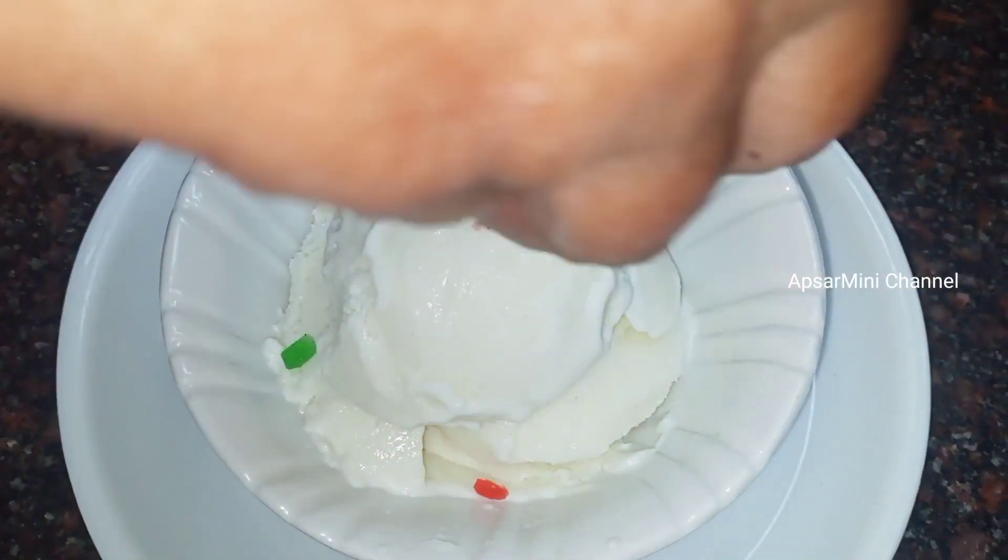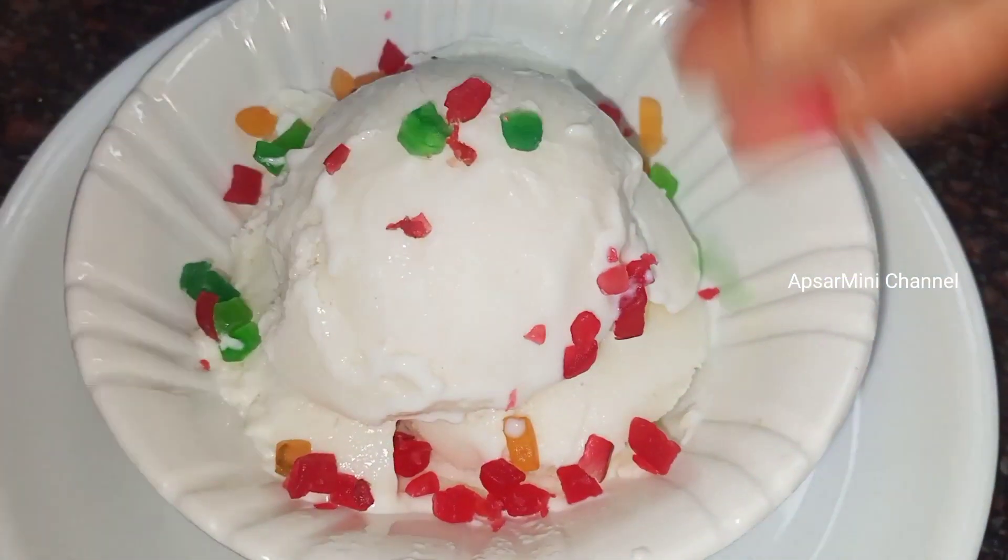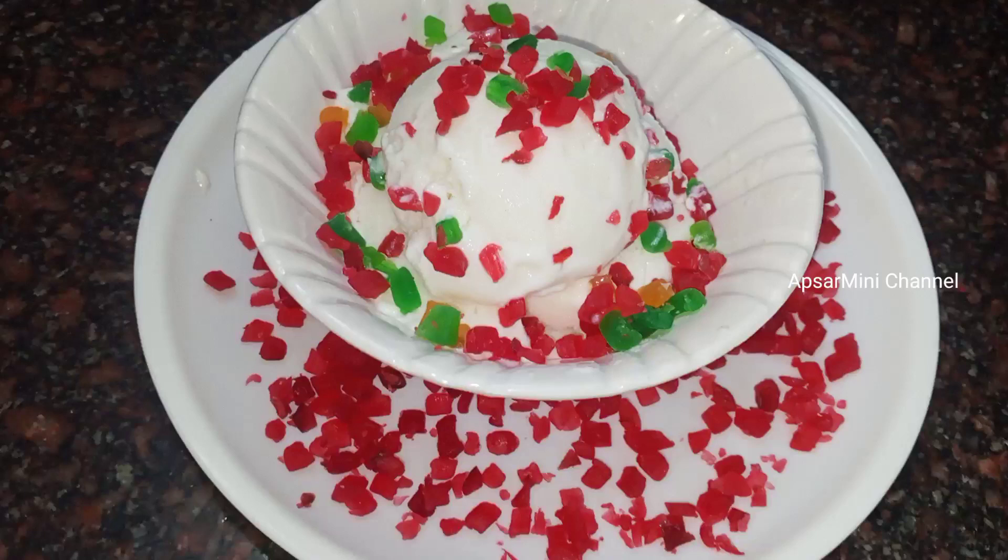We have a little bit of toppings. Please like, share, and comment. Thank you for watching.